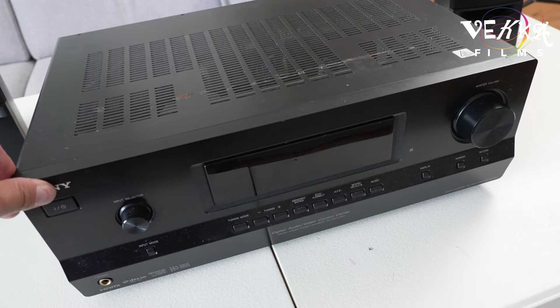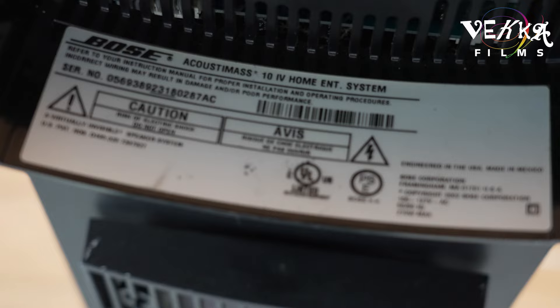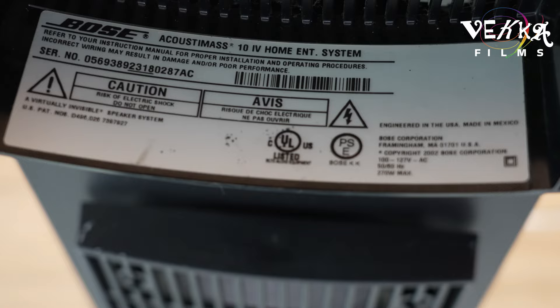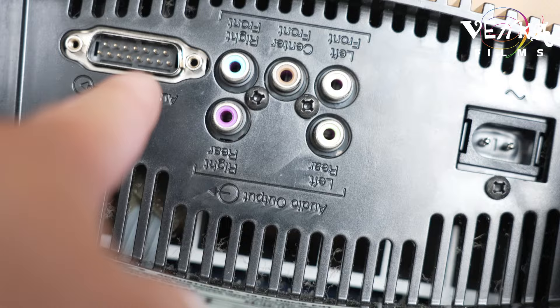I have the Sony receiver — this is the old one from the first video — and this is the subwoofer. You can see the model number there. If yours is the same, what we're gonna do next is gonna be quite helpful for you. Back here you can see this is the cable for the speakers going from the subwoofer to the receiver.